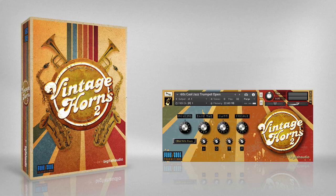Like its best-selling predecessor, Vintage Horns, Vintage Horns 2 was not designed to be a perfect, pristine-sounding virtual instrument. Our goal was to try to create a collection of brass and woodwind instruments that captured the character of horn players from the 60s and 70s, that included all the quirks and minor imperfections that made them sound so good.